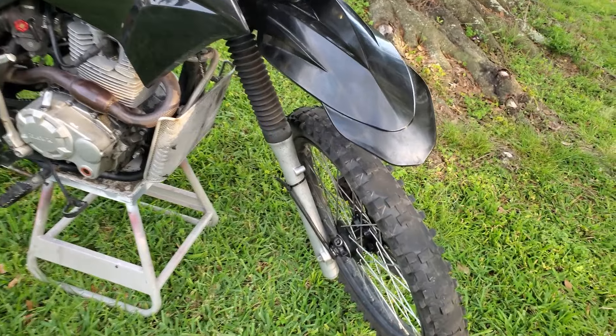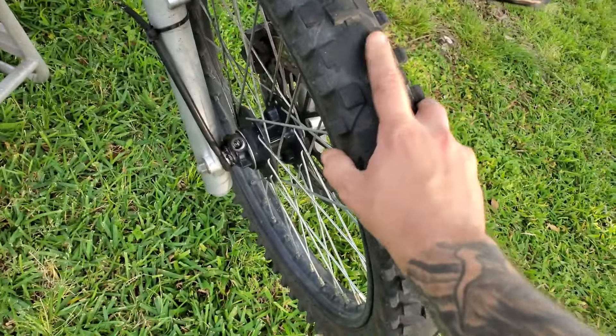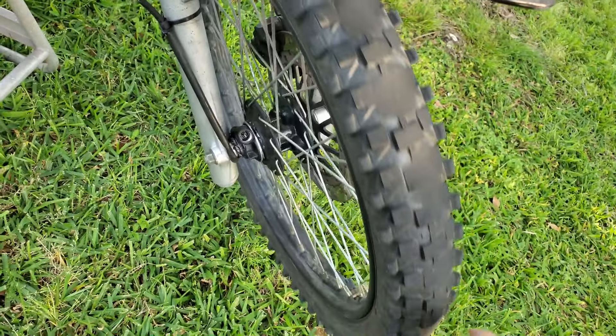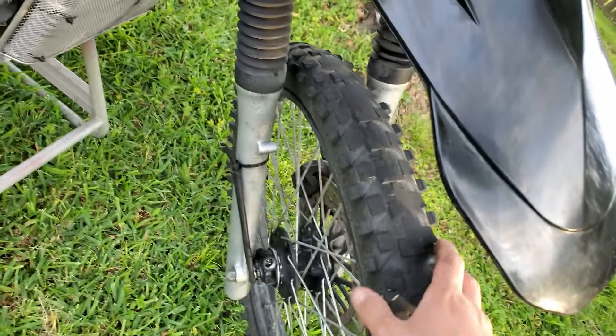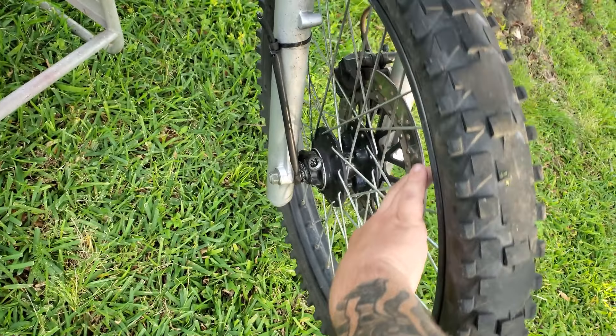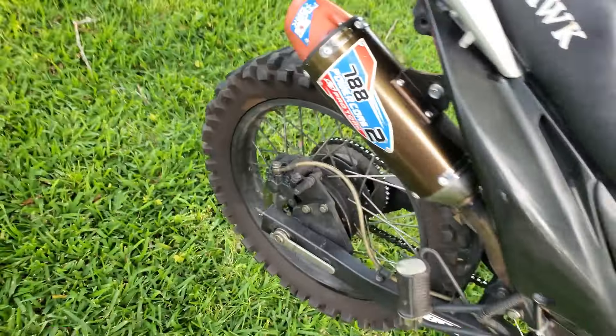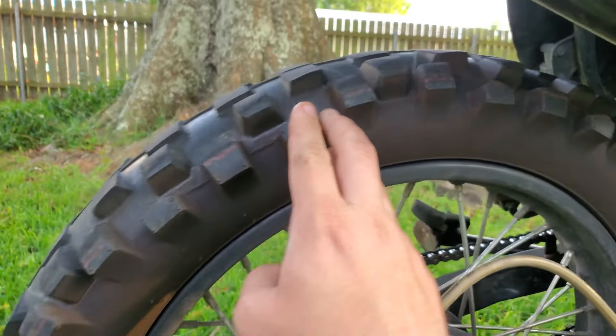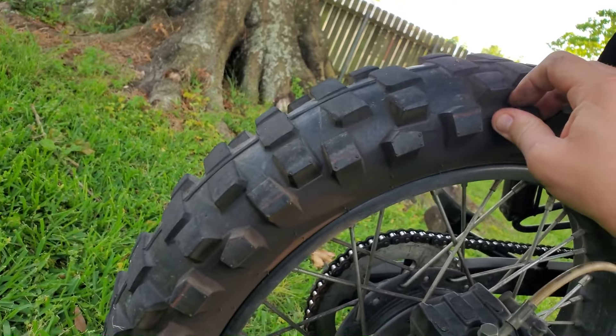The forks have held up extremely well. I've replaced two tubes in this front tire but I've never replaced the tire itself — you can tell it's super bald, but I have another fix for that coming soon that doesn't really involve these stock wheels. The back tire fared a little better, but obviously you can see it's starting to get pretty bald and a little bit unsafe.